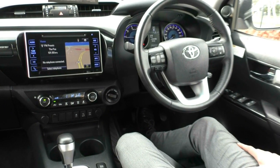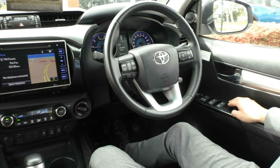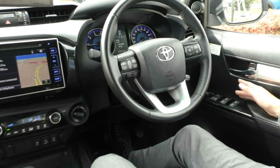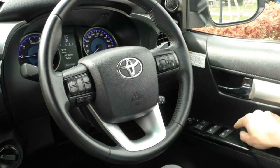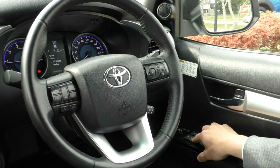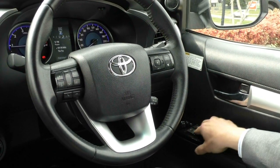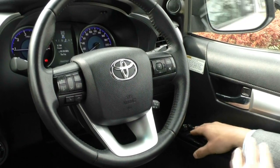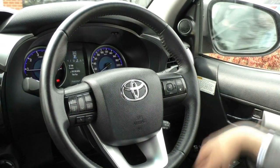Now taking a look inside the SR5, starting off with the driver's side door — you do have all your power window controls. The good thing about the windows is they're all automatic, both up and down, so every single window in the car you can pull down automatically. You also have all your central locking, a button to lock the windows, and then all your mirror controls. You can actually fold the mirrors in, so if you're parking on the side of the road and you don't want to get your mirrors taken off, you can do so.